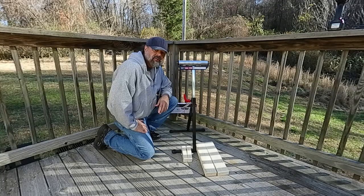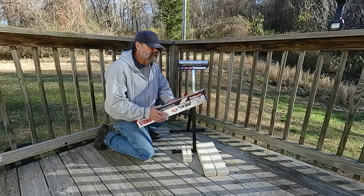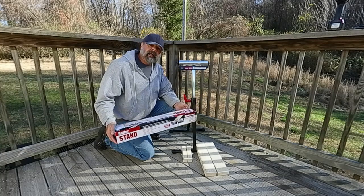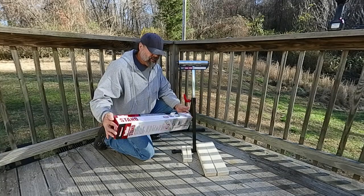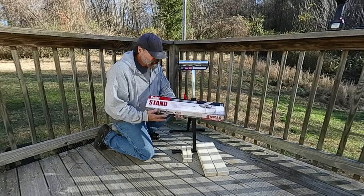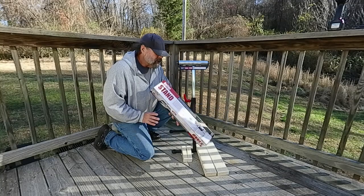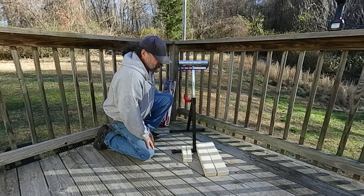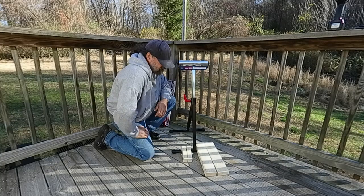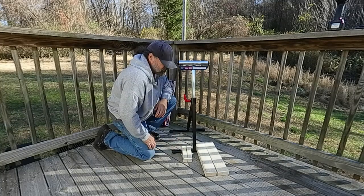Hey everyone, Zach here from the Shooter Zone. Today we're going to make just an inexpensive little shooting stand. Everybody's always trying to have affordable little gimmicks for their air guns. This is a Harbor Freight roller stand, runs about $18. A couple of 2x4s cut down to length — these are both 16 inches — and a 2x4 that I ripped in half, about 6.5 inches long.